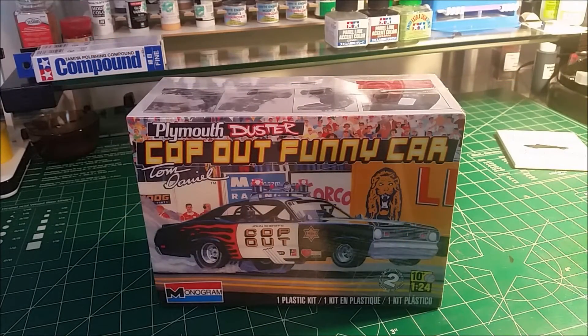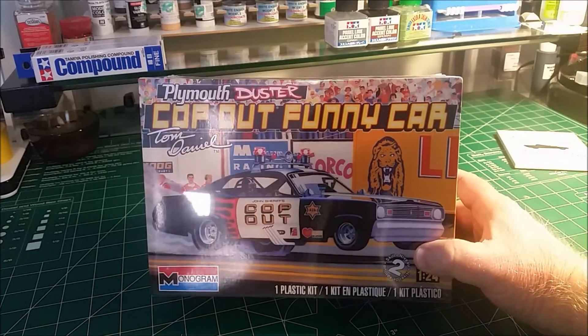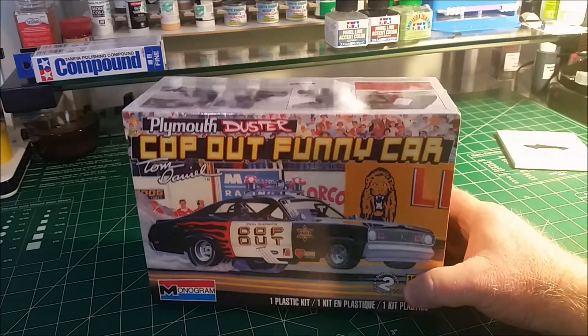Hey guys, how we doing? This is Jim with Styrene Monkey. This is a quick intro video for my Tom Daniels 2016 group build. I decided we're going to do the Cop Out Funny Car by Monogram with the Plymouth Duster body on it.